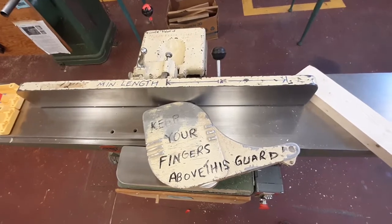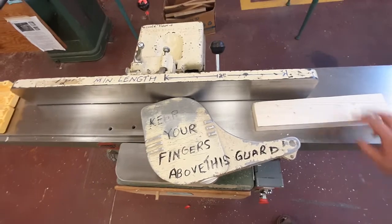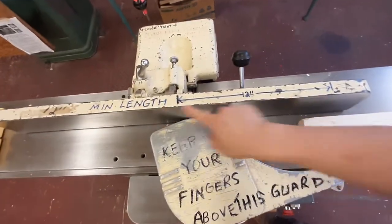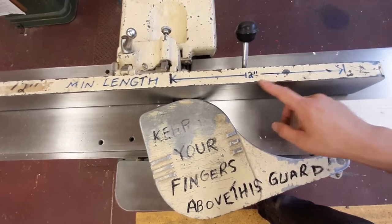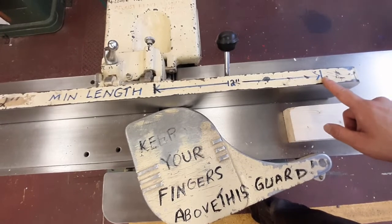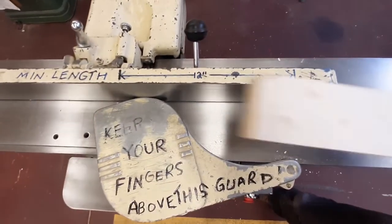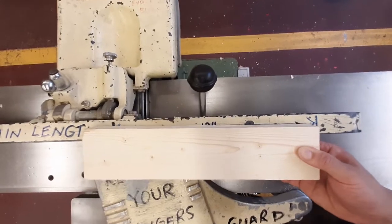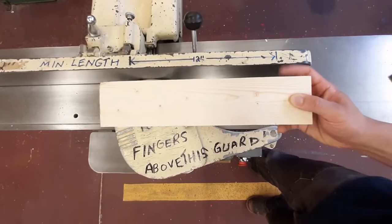When using the jointer there are a few important rules about what wood you can and cannot run through it. The first and most important rule is written right on the fence: the minimum length of wood you can run through the jointer is 12 inches. There's an arrow and line on the fence showing exactly how long 12 inches is. If you hold your piece up against that line and it's at or over 12 inches, it's safe to run through the jointer.